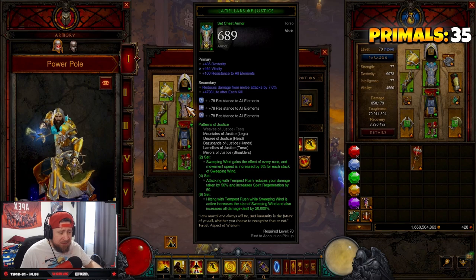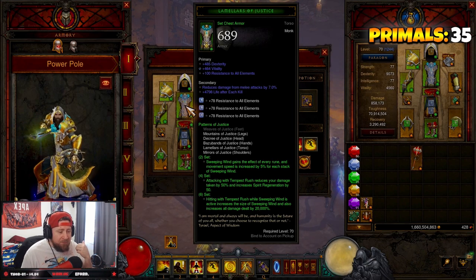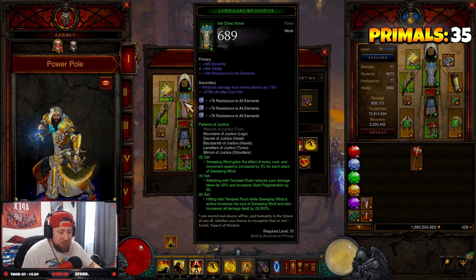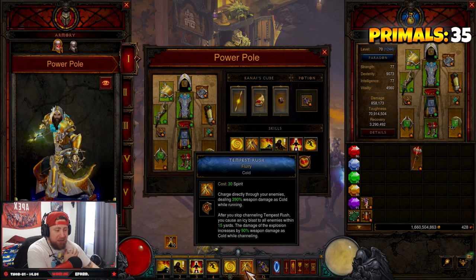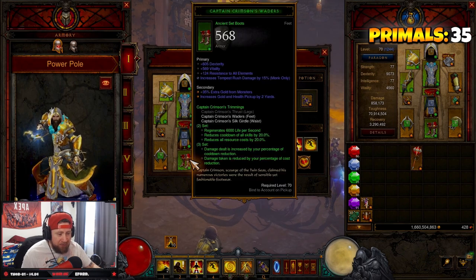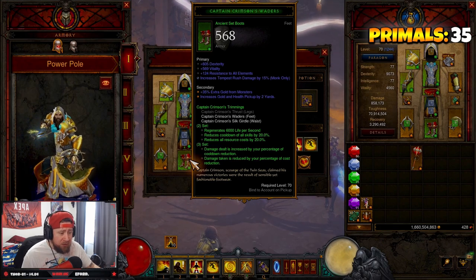You're going to need five of the six Patterns of Justice set pieces. Sweeping Wind gains the effect of every rune and increases movement speed by 5% per stack. Attacking with Tempest Rush reduces damage taken by 50% and resource generation by 50%, which is awesome. Hitting with Tempest Rush while Sweeping Wind is active increases its size and all damage by 20,000%. We're just going to hold down Tempest Rush and we combined it with the Captain Crimson set for reduced cooldown, resource cost reduction, and increased damage.